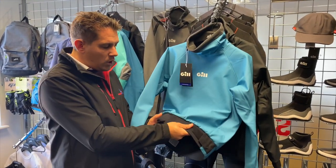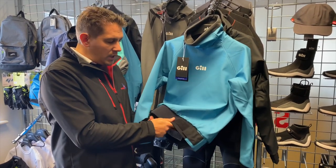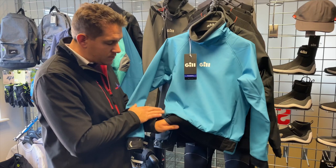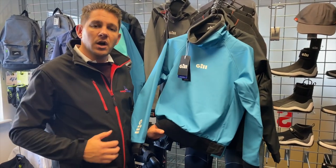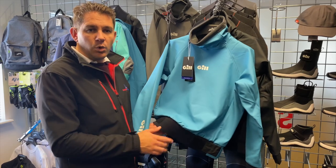Around the waist you've got nice thick heavy-duty neoprene material which is built to last and also has velcro adjustment on two sides. So you can get it nice and tight, lock the temperature in, keep the water and the wind out.